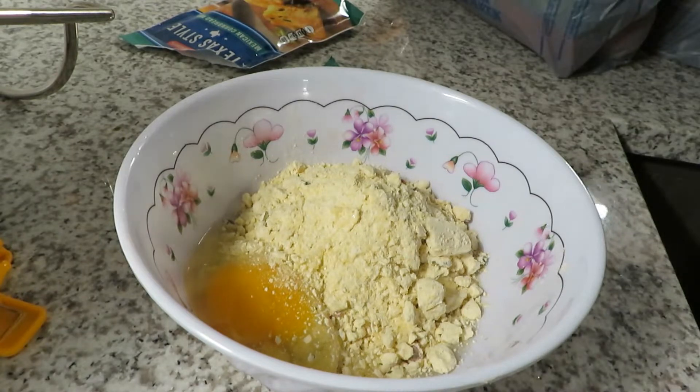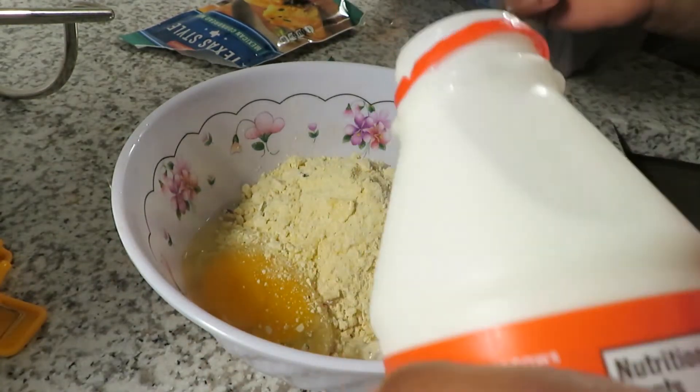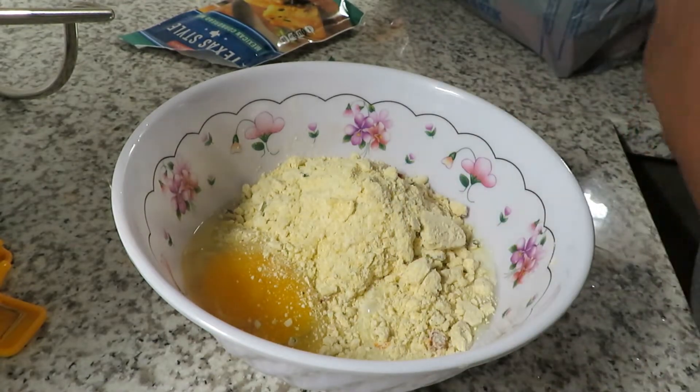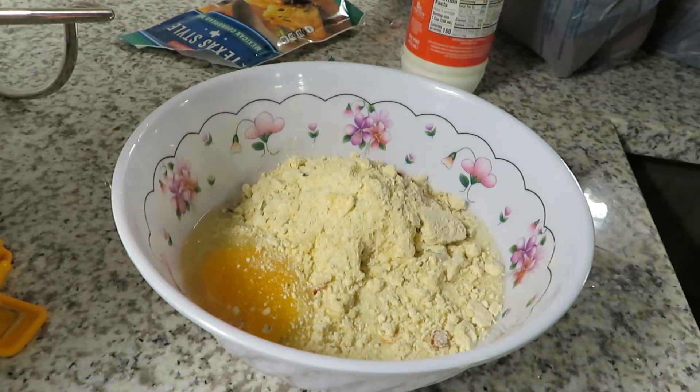So let's get into the video. As you saw in that first clip, I showed you all the ingredients that you need. If you need to roll it back, you totally can. And don't forget to check the description box below for a list of ingredients.